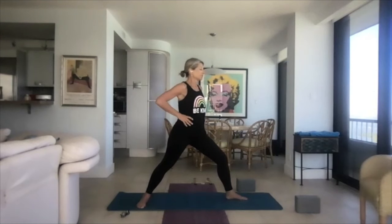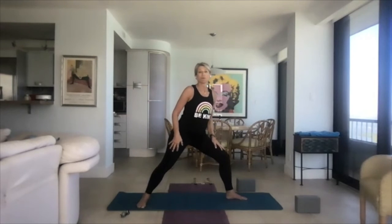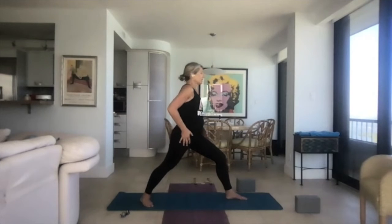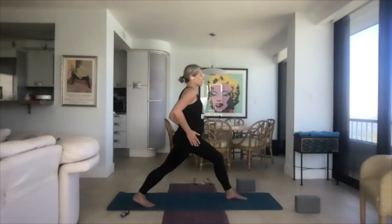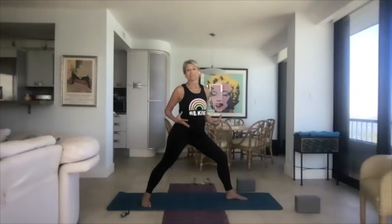Here's the difference in the hips: in warrior two, your hips are facing the side of the mat. In warrior one, when your foot is at a 45-degree angle, the hip is open but at a different angle than warrior two. Unlike high lunge where the hips are both pointed to the front, warrior one's hip is open but it's at a different angle than warrior two.